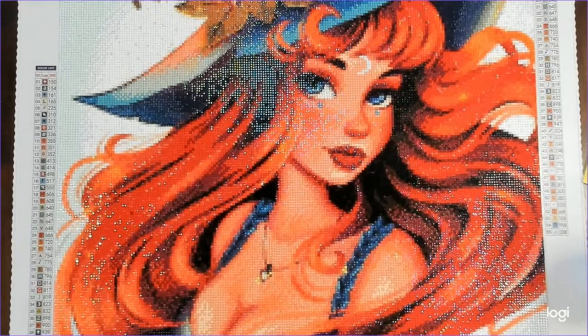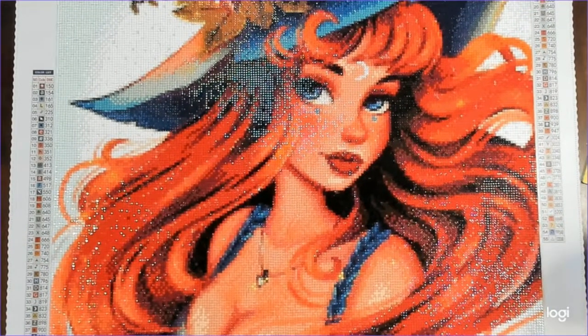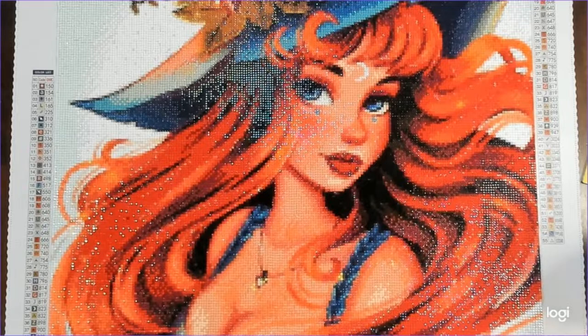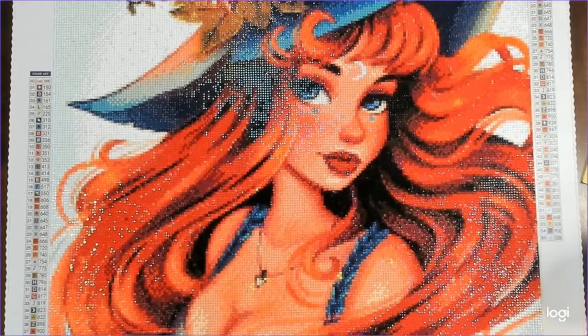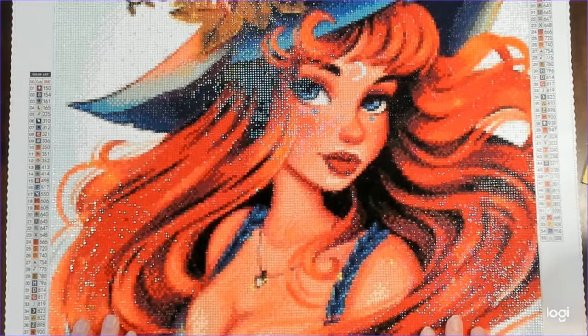I call this the 'Charming Witch with boobs' because the moment my boyfriend and some people in my Discord saw it, they were like 'she's got boobs.' Yes, we are a bunch of mature yet immature adults. But this is my post-review of this particular kit — I had a lot of fun working on it.